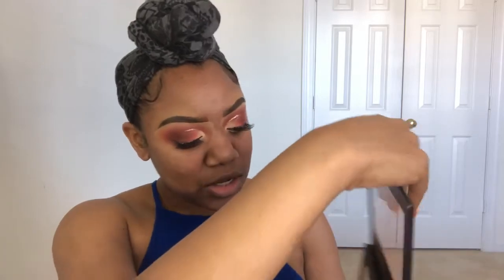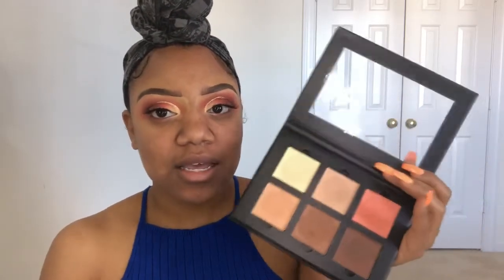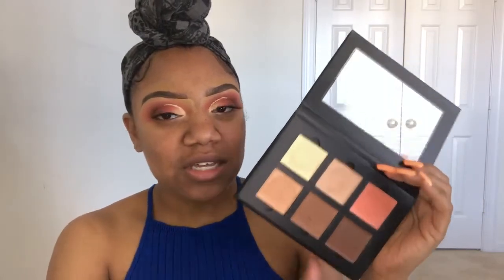This Anastasia Beverly Hills Contour Cream Kit — I have not used this. I looked at the color corrector and thought it was too peachy, and I don't like the consistency of these. They are so hard. I'm scared to put it on my face. I'm just going to use my finger with it so it helps melt into my skin. You can see it's so ashy on me — it's not warm enough. This is the Cream Contour Kit in Medium.